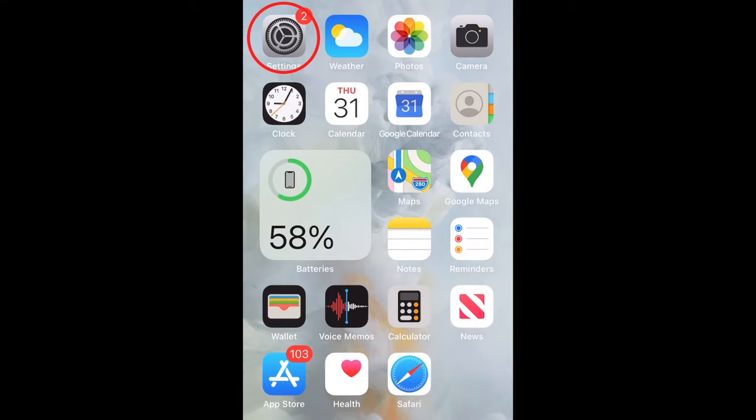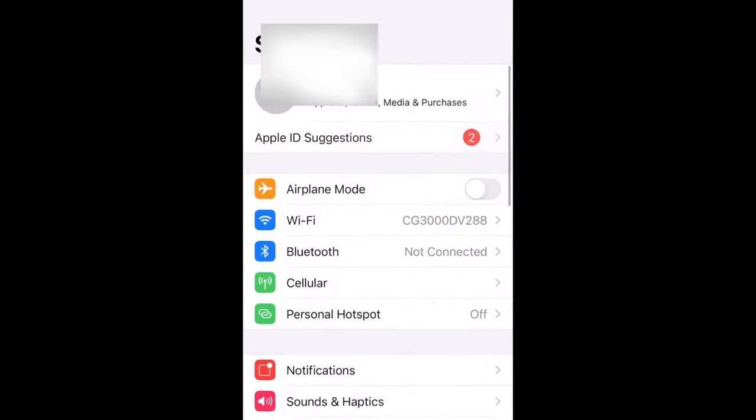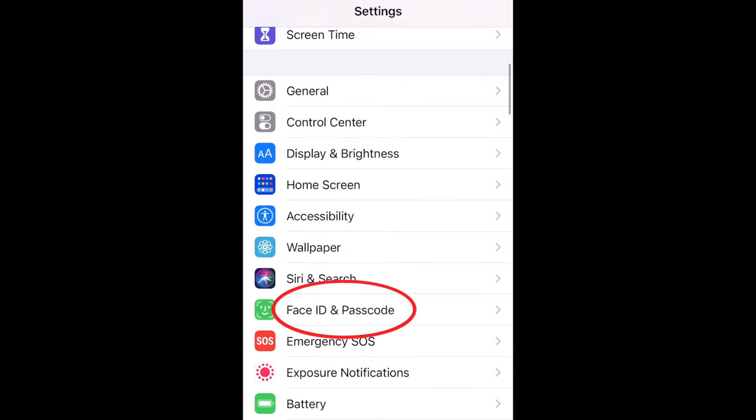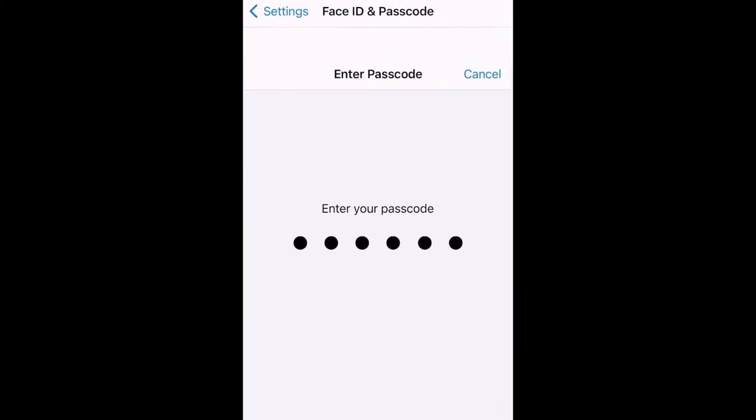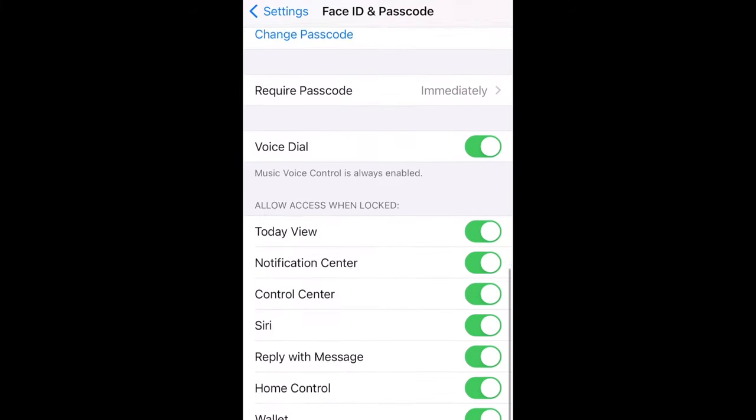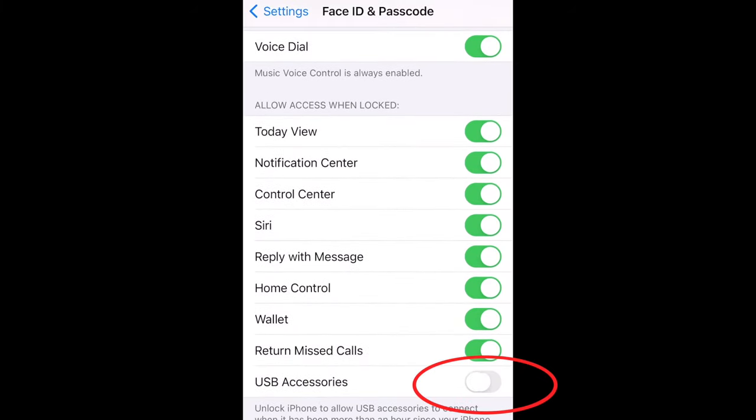Next, go on your device, hit the Settings app, and scroll down to Face ID and Passcode. For the iPad, it would be Touch ID and Passcode. Enter in your passcode, then scroll all the way down and you'll see USB accessories. You want to turn that on so it will allow your keyboard to connect.